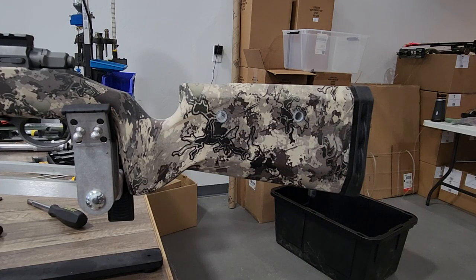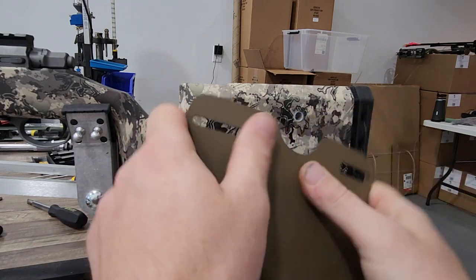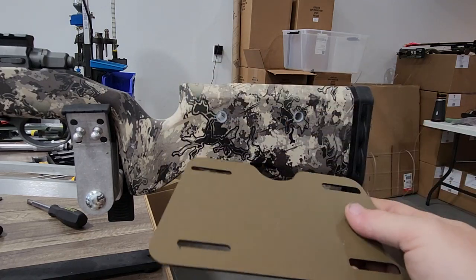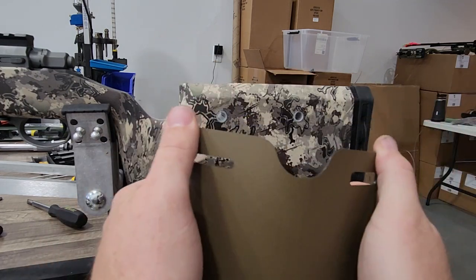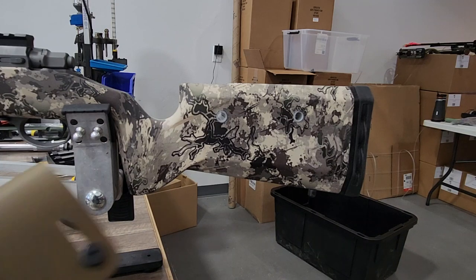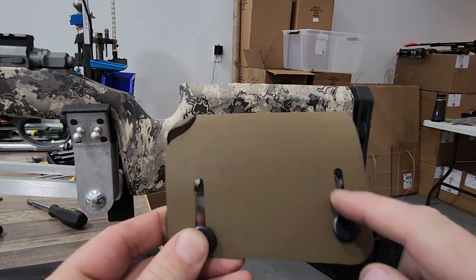Once the spacers are installed, we're ready for the cheek riser. It comes to you flat. What you're going to do is gently start bending and rolling it — basically like a baseball cap, taking a flat-bale cap and making it rounded. Just roll it, flex it, be real gentle and go slow. If you just grab it and crank it, you risk creasing it, and you don't want that. So just gently roll it.